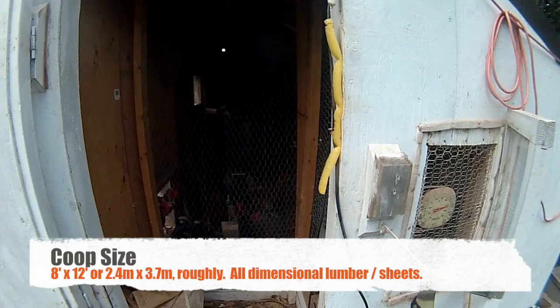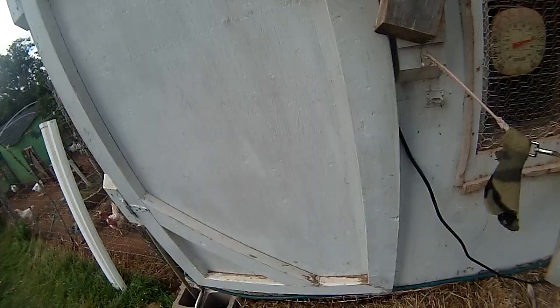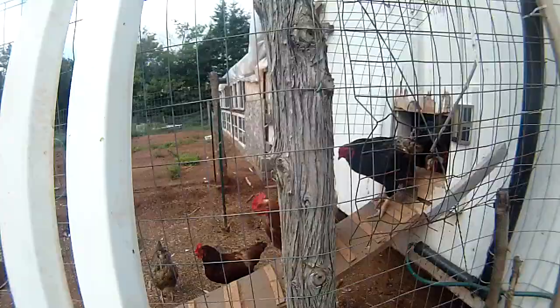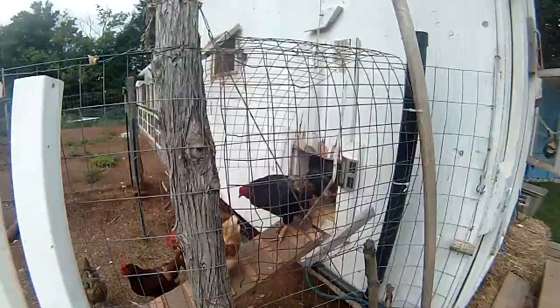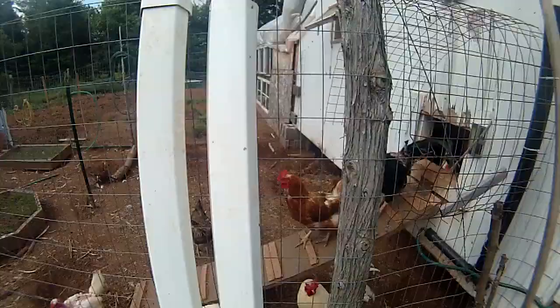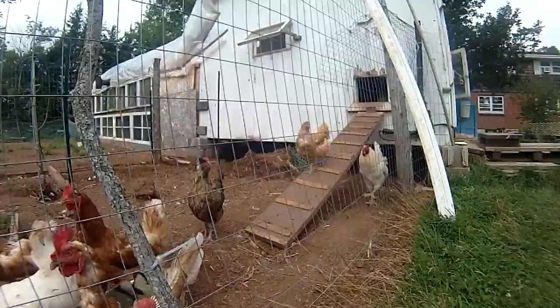Over here we've got a little chop door, as I call it. That's one of our roosters — this fellow down here is Demon. The idea is we can just unhook over here and it lowers the door down and closes the door for night. The building is raised up on concrete blocks, which gives plenty of clearance for them to go underneath and get out of the sun.